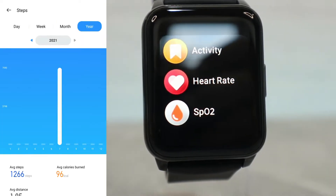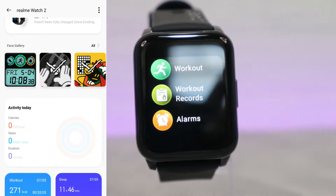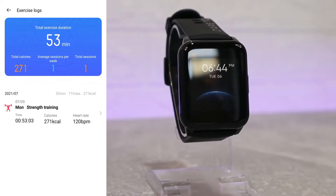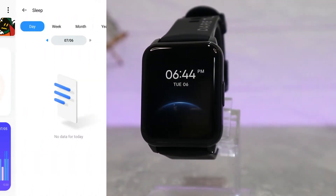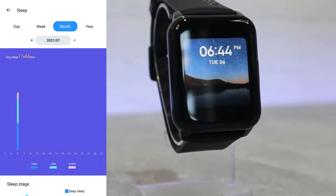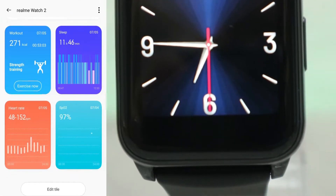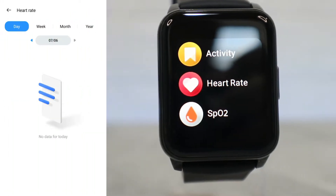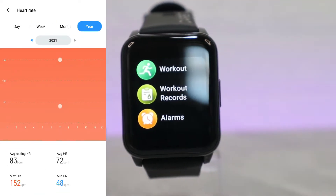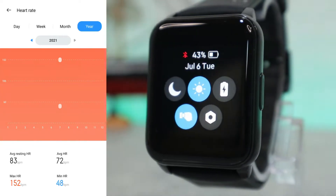We have statistics for steps — day, week, month — and your stats include average steps, average calories burned, and other information as well. We have exercise logs; you can see we have one exercise, strength training, with all the details and statistics. We also have sleep statistics for day, week, month, and year, with light sleep, deep sleep, and averages shown with colors. Heart rate statistics are next — day, week, month, and year — showing average heart rate, average resting heart rate, and maximum and minimum values.